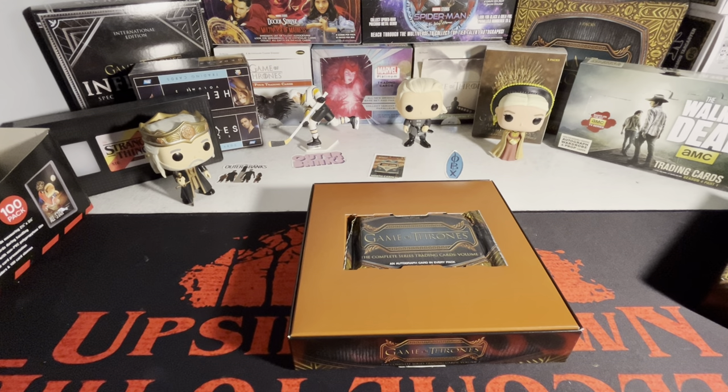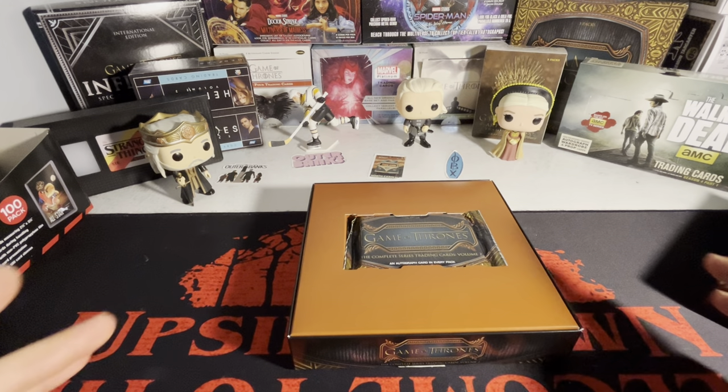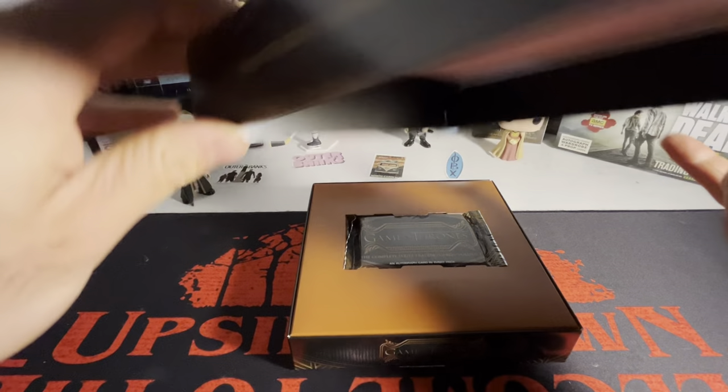What's going on guys, I'm back with another video. Today I'm going to be opening up another Game of Thrones Complete Series Volume 2 hobby box. I did a video recently on my top five Game of Thrones boxes to open based off the checklist — this made my top five, so go check that out. Three packs per box, an autograph per pack. This is box number 092740.